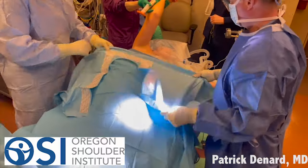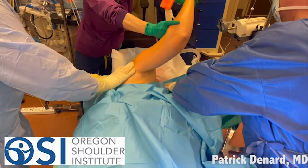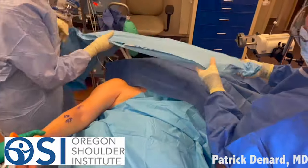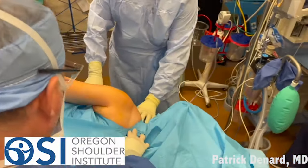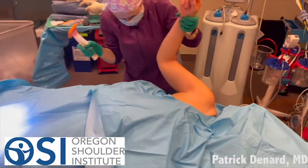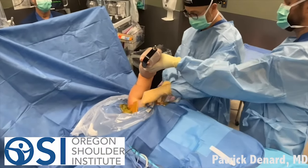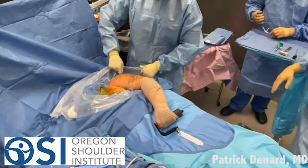Then we use a series of drapes. We put on a down sheet, and then there's a sticky U-drape that goes around the arm. We repeat this process again, putting another one over the top of the arm. Once that initial field is isolated, we shed our outer gloves. Again, we're taking every precaution we can to avoid infection. Then we'll put on the final draping, and the arm goes up in this articulated arm holder. Finally, we use these ioband sticky drapes — this helps seal the field, keeping the drapes down so they don't move as we're moving fluid through with the scope.